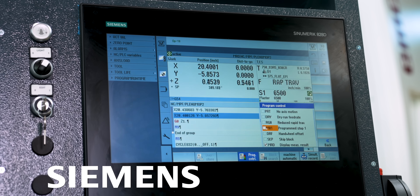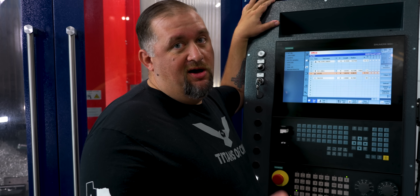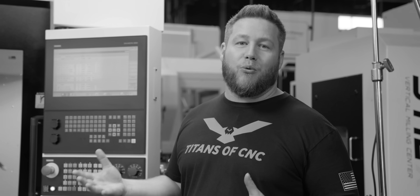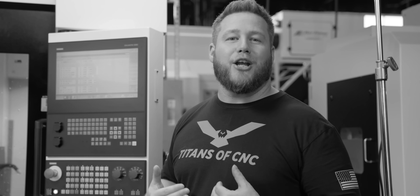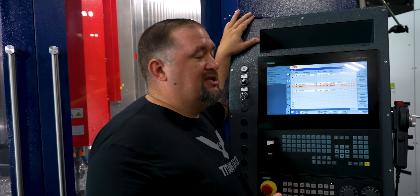One of the things I love about our Siemens control is we can name tools whatever we want. Like, my chip fan I've named Barry — so no matter what machine I go to, if I see Barry, I know that I've got a fan. I also have a tool named Jesse because it's a tiny little end mill, and it always reminds me there's somebody out there with a smaller tool than you.